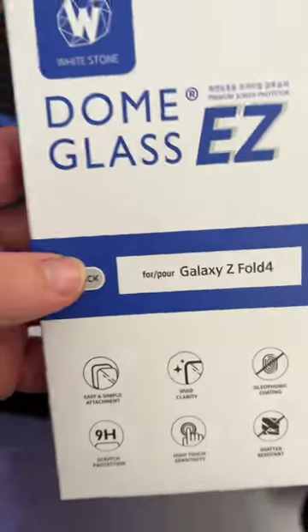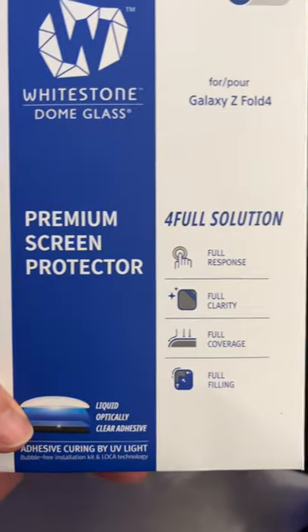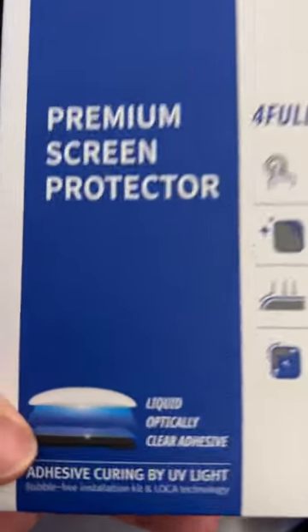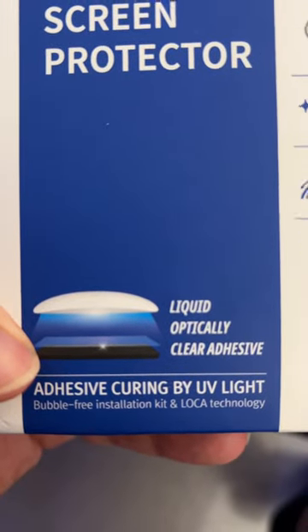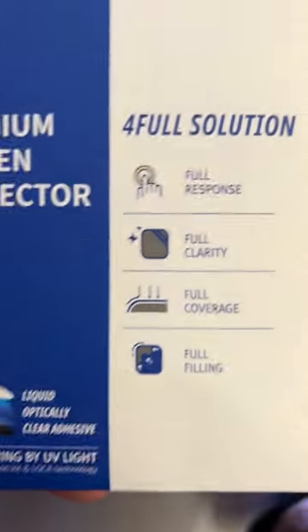You also have your Dome Glass for the Galaxy Z Fold 4, Dome Life, which is going to be their case. And then also their Premium Screen Protector, which is a glass screen protector, and it comes with this liquid optically clear adhesive with adhesive curing UV agent.